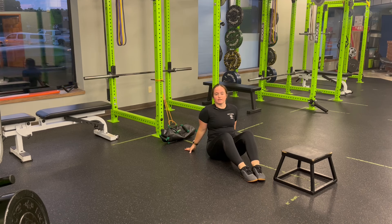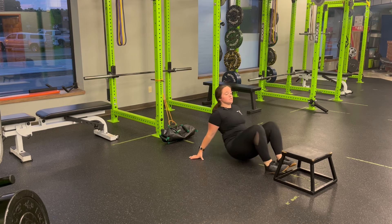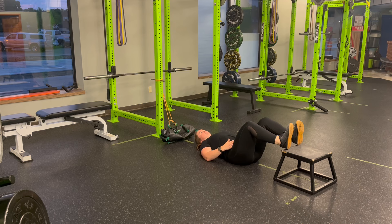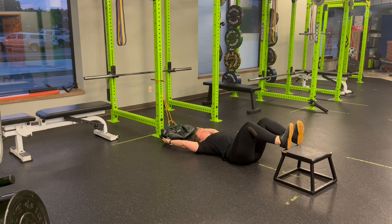For a USB feet elevated glute bridge with resistance band anti-extension feedback, you're going to set up with a step or a bench in front of you and attach the bag with the band to the rack behind you or some other anchor point. You'll lay down, knees about 90 degrees with the hips. We can be closer or further, depending on how much range of motion we need.